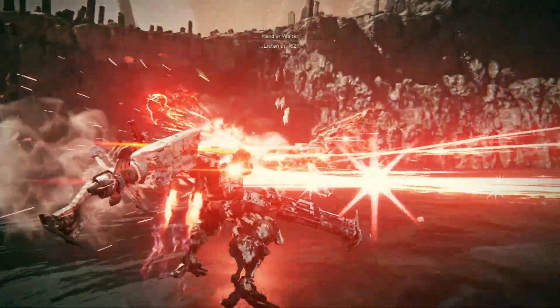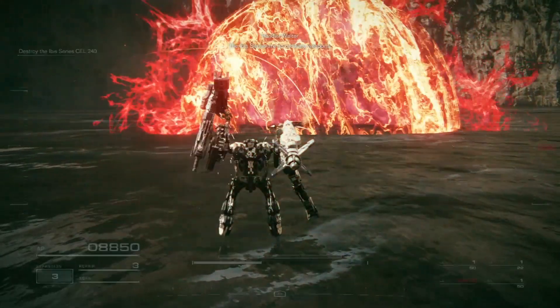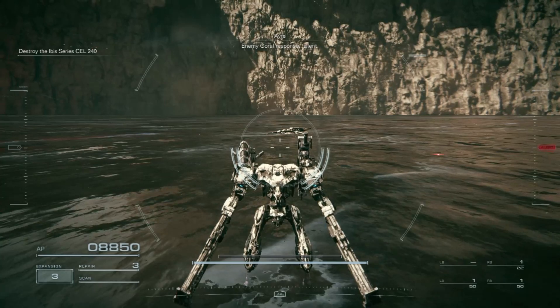Twist of 61. Behind the series are no ordinary weapons. They're dis— enemy coral response. Silent.